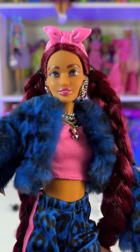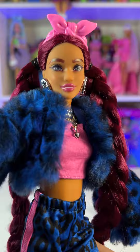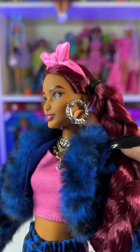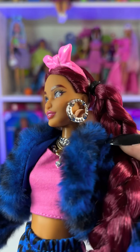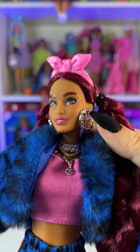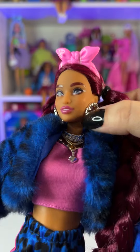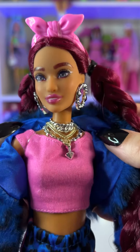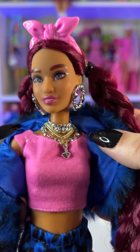She's also wearing a pink lipstick. She's wearing these super big hoop earrings in silver — they have a bunch of little studs all over them, kind of spiky. And she's wearing a bunch of necklaces, as usual for any Barbie Extra.